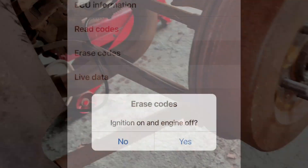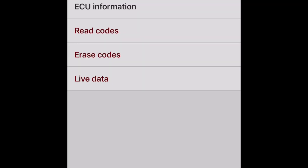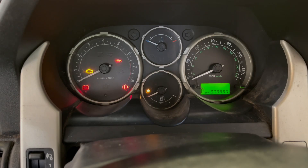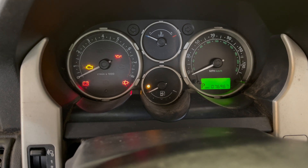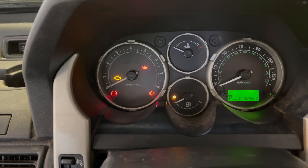Clip the box back in place, then clear the codes in the software - erase codes, then read them to check they are indeed cleared. They'll only clear off the dashboard once you exit out of that stage of the menu. And there we can see the three amigos have disappeared. Just a quick drive to confirm that everything is now okay.